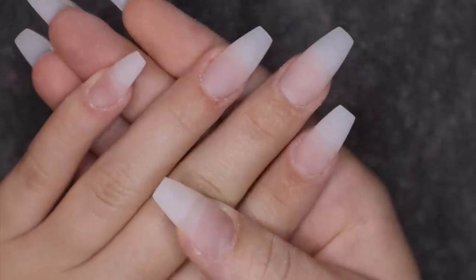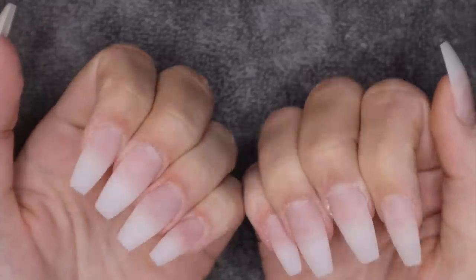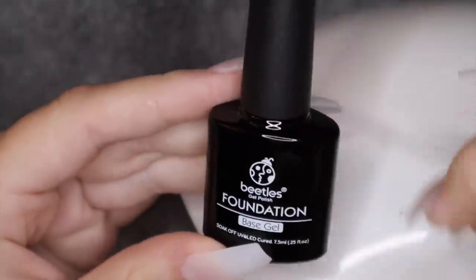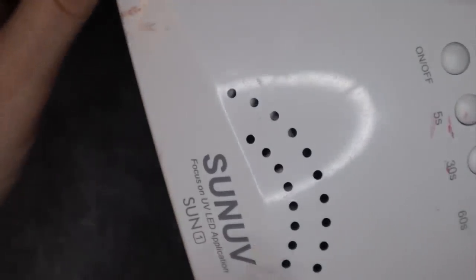I'm going to wash my hands to get all the extra powder off, and then we'll be back for designs. These came out so freaking good — they're so clean. My first step for nail art is always a base coat. I only use gel nail polishes and cure them in my UV light.